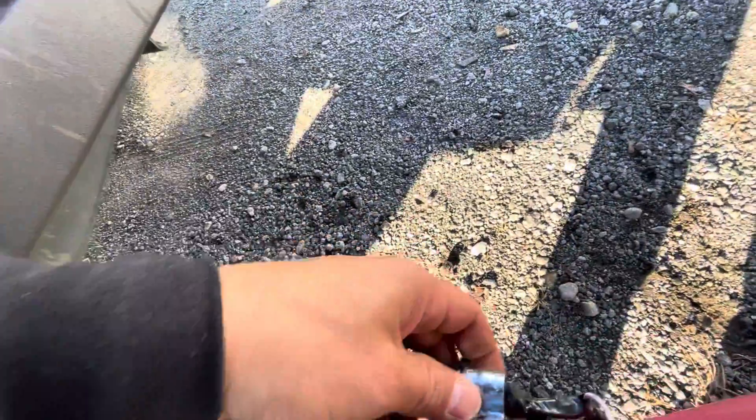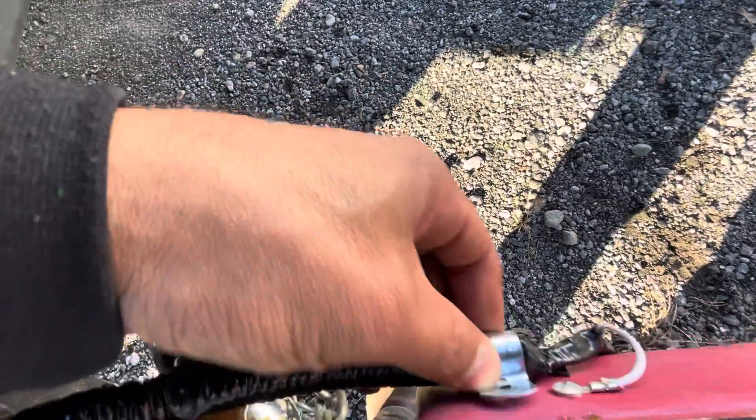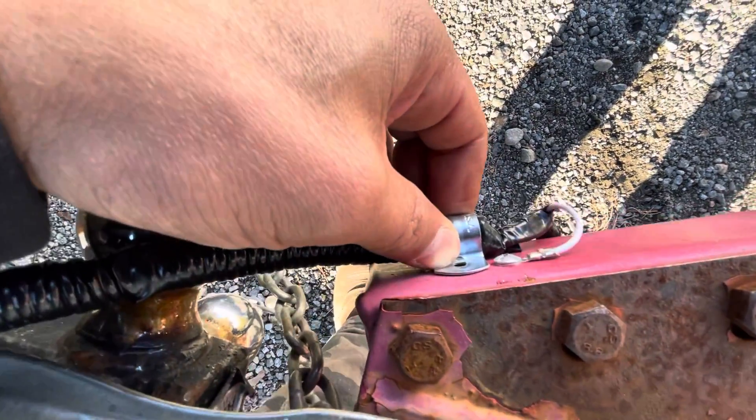And the screws that were put here already broke, so we're going to have to put something else in place because we need a screw there. I'm going to fix that before I leave. Catch you all later.